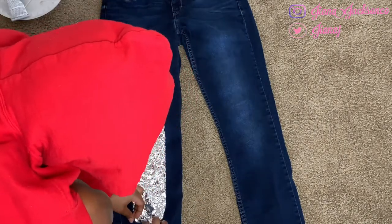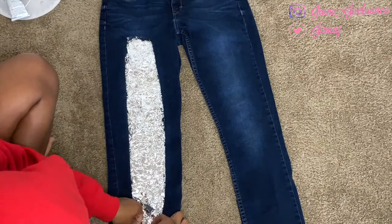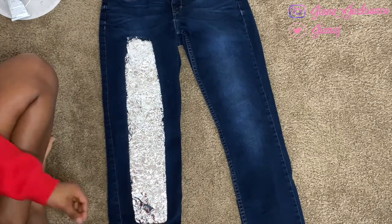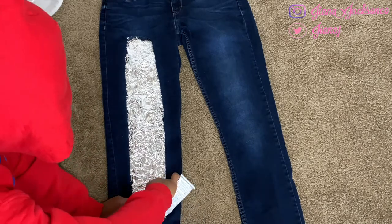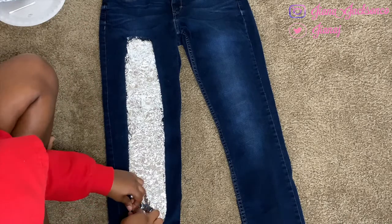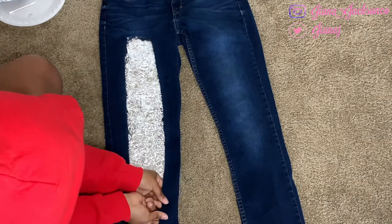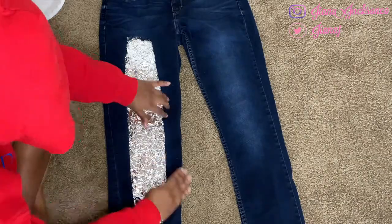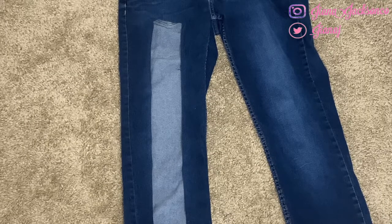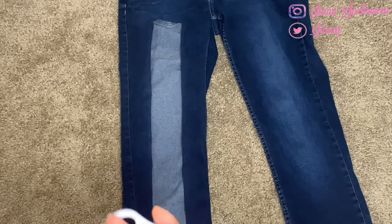I went ahead and glued down that bottom part as well — just like we did the first part at the top, repeat that process and glue it under to make it look like you're hemming it. Once that was done, I let my jeans dry for a couple of hours before the next step so that the glue would be at least a little hard.